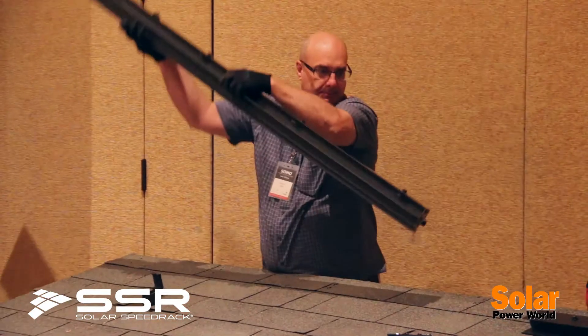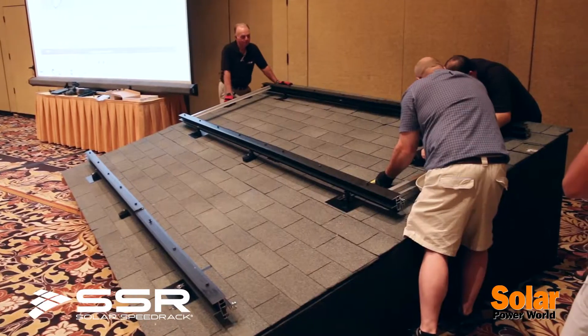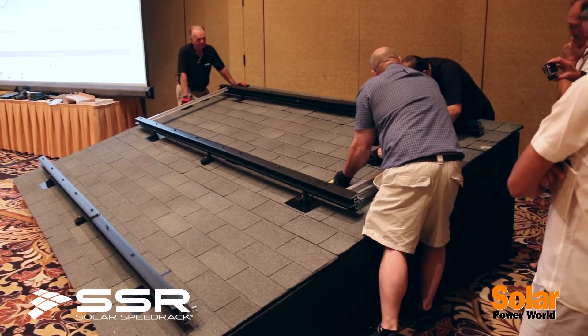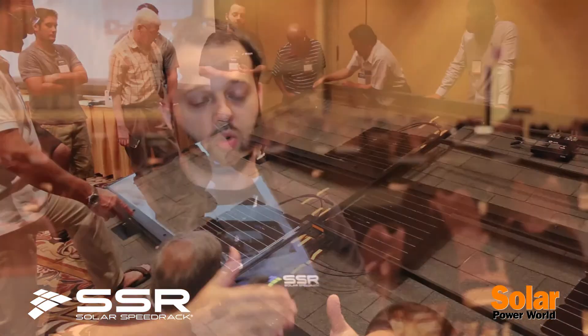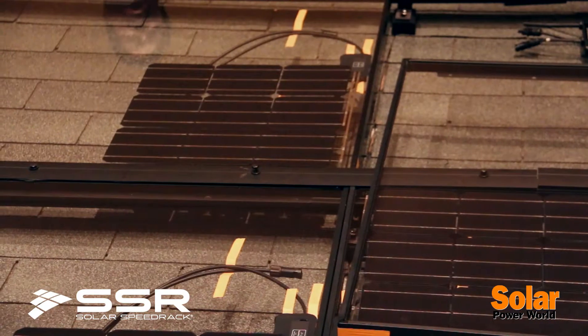What we do is we start with one rail, put your panel, and then we share another rail between the next set. So the more sets up you go, the more rails you're sharing, reducing the need for that secondary rail under each set.